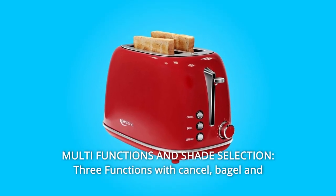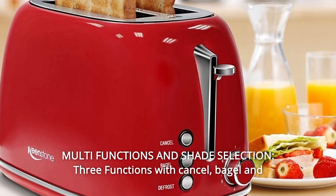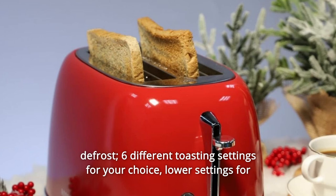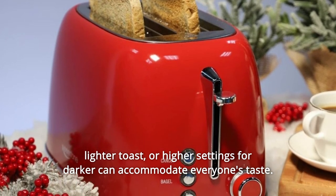Number 6: Multi-Functions and Shade Selection. Three functions with Cancel, Bagel, and Defrost. Six different toasting settings for your choice — lower settings for lighter toast, or higher settings for darker toast — to accommodate everyone's taste.